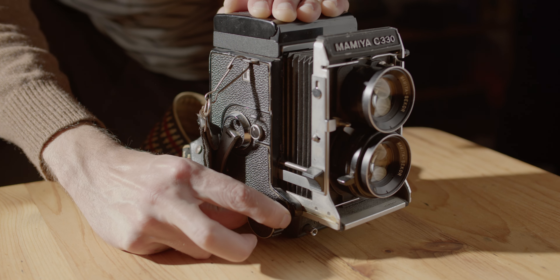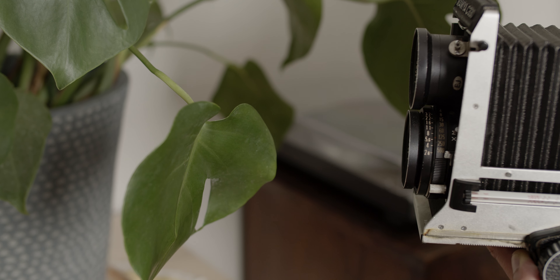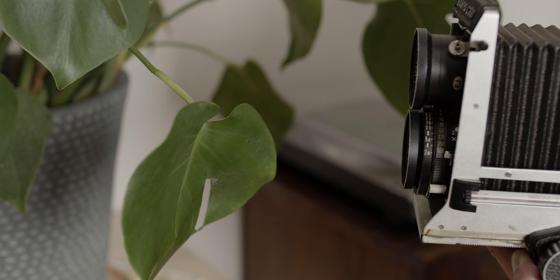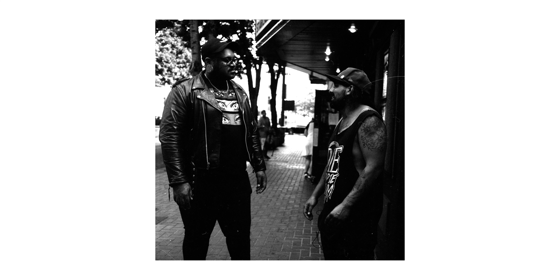With its retracting bellows, the C330 absolutely draws attention to itself. But there is a useful consequence of this design, and that's focusing distance. These cameras can focus incredibly close, while also creating a significant amount of bokeh, or background blur.